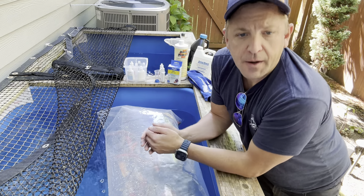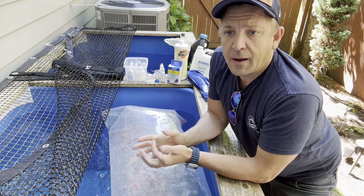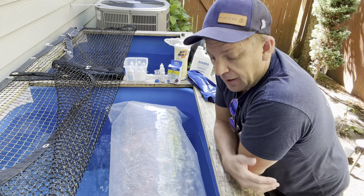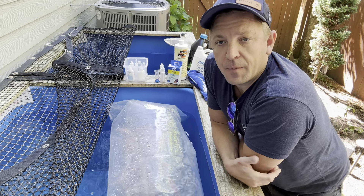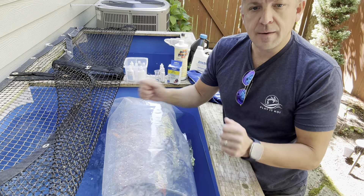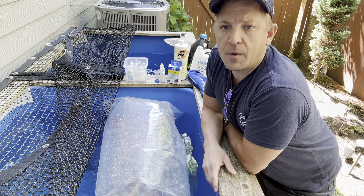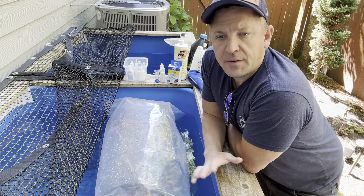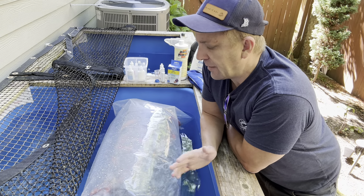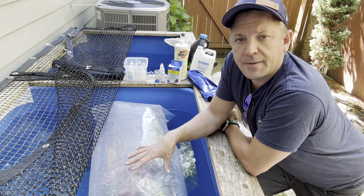Once the bag has been floating for about 20 or 30 minutes, it's time to open up the bag and release the fish. Sometimes if you buy a koi from your local pet store, they will advise you to come home, float the bag, dip a little bit of water in there, repeat that for 20 or 30 minutes and then just let it go. And that's totally fine if you're buying from a pet store locally and just a couple of fish here and there. But receiving shipped fish is a little bit different.